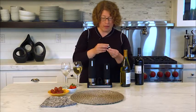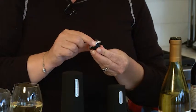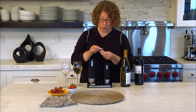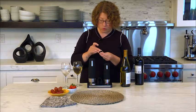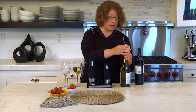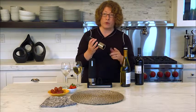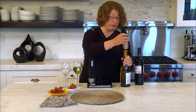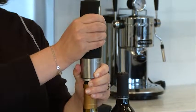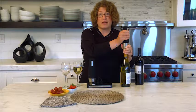Remember I mentioned these stoppers? On the top they have a little arrow and numbers that actually correspond to the date of the month. So you can set it to today — it happens to be the 26th — and then when I put it in my bottle I'll remember when I actually preserved it. All we're going to do is mount this on top of the stopper and press the button, and what's going to happen is it's going to remove the air, and that oxygen is what actually degrades your bottle of wine by coming in contact with it.